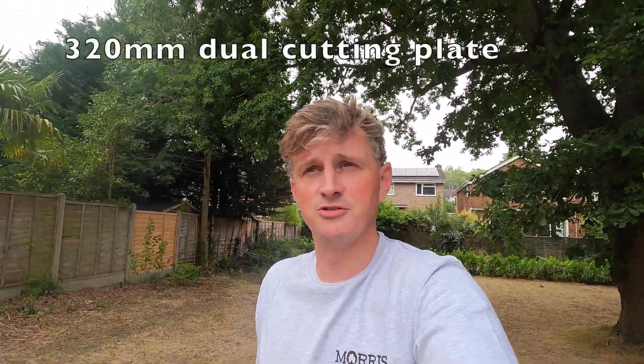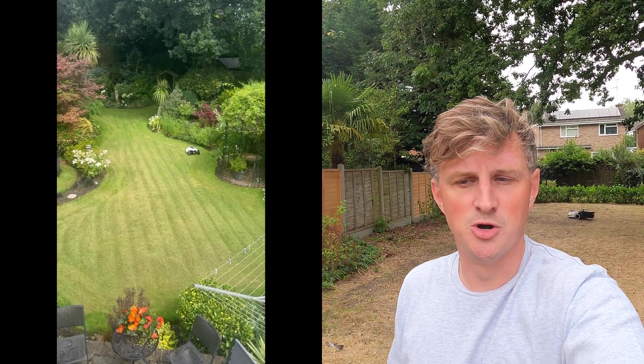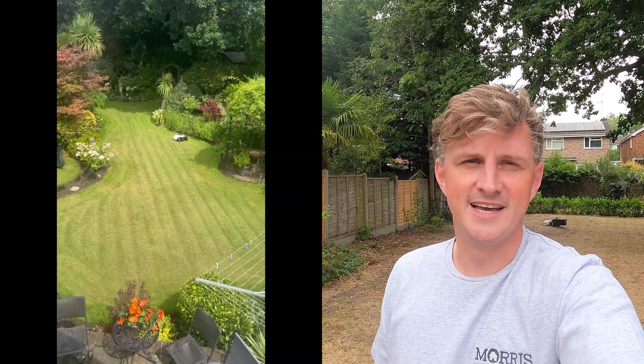The only other things to mention are it has a dual cutting plate — a few people messaged me on Instagram about how wide it cuts. It cuts about 320mm with a dual cutting plate — basically six blades on the bottom that rotate. I'll also put some footage up of a nicer garden — my mum's garden, which I tested it on as well — because this is such an awful garden and this machine is still doing such a good job. So I took it to my mum's garden where it's a lot nicer and you can see how nice that looks. There's no faff in setting it up — about half an hour, maybe another 10 minutes for the additional back sweeper kit.